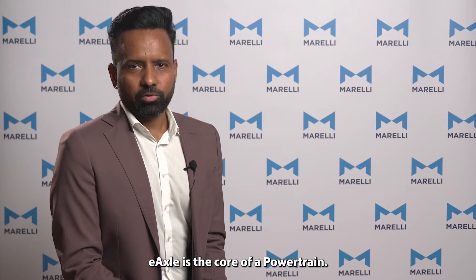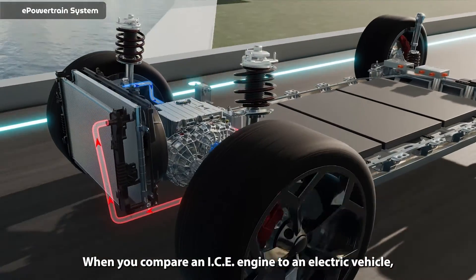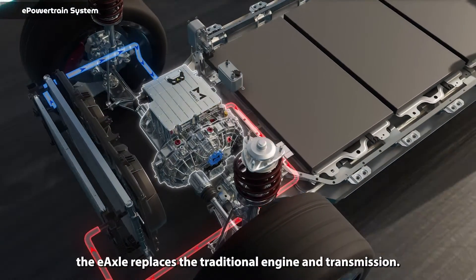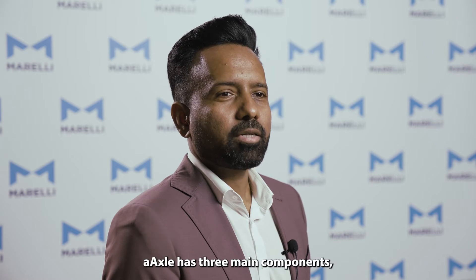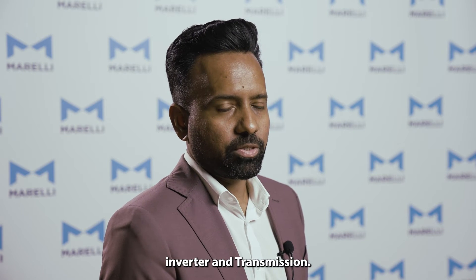E-Axle is the core of a powertrain. When you compare an IC engine to a battery electric vehicle, E-Axle replaces the traditional engine and transmission. E-Axle has three main components: E-Motor, Inverter, and Transmission.